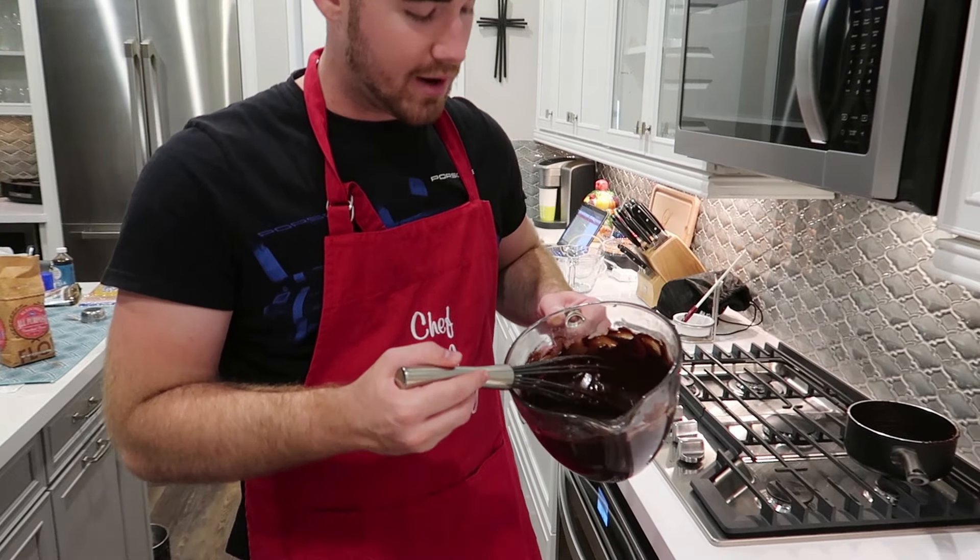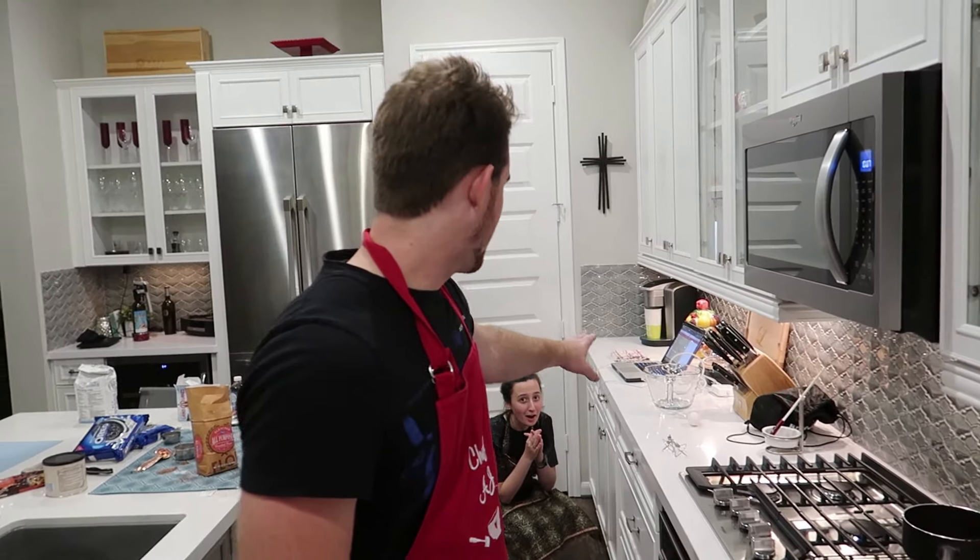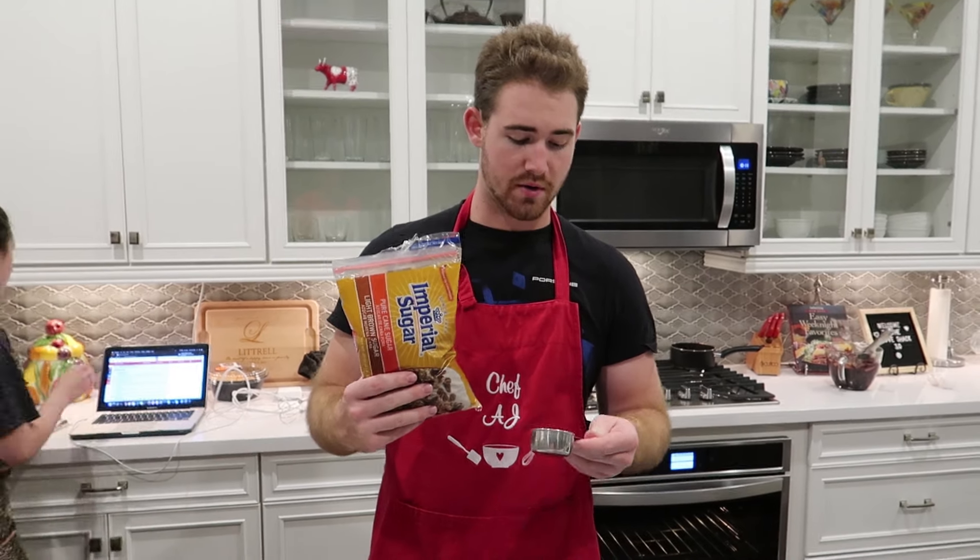Now that we've mixed all our flour in, all our eggs in, and all the other ingredients, our brownie mix for the slutty brownies is complete. Now we're going to make our way to the other station and get cracking on the cookie dough. For the cookie dough, we're going to start with one fourth cup of brown sugar and three fourths cup of white sugar.